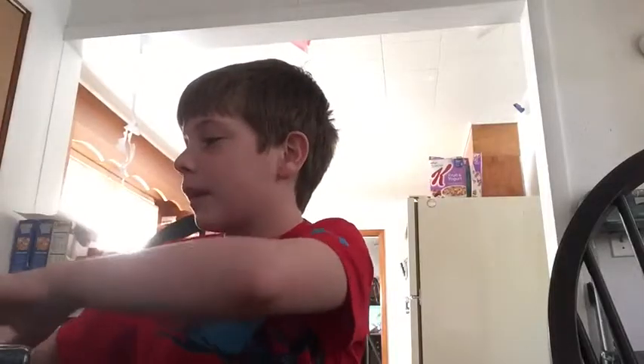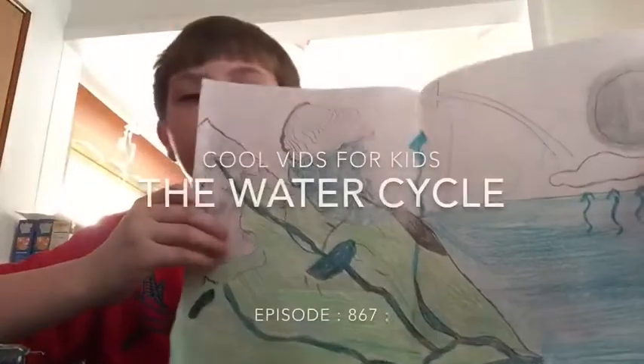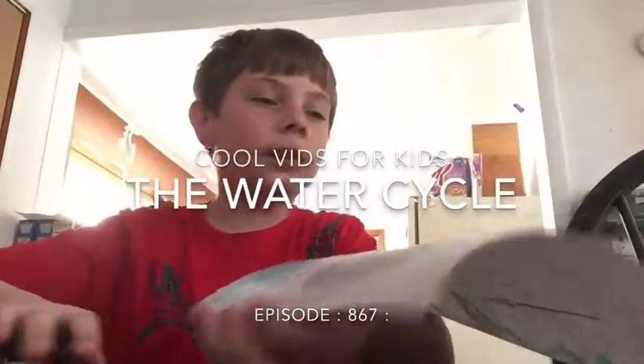I have homework to do and I also have to make this video today, so what I'm gonna do is make a video of me doing it. It's finishing a drawing assignment on the water cycle — this is what I got done so far. All I gotta do is time-lapse me finishing coloring this and maybe sketch a little bit more on it, and then whenever I get done I'll go back to the video. Let's get right into it.